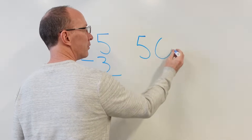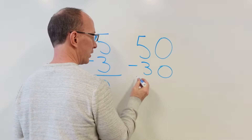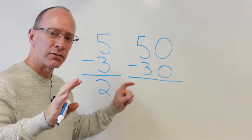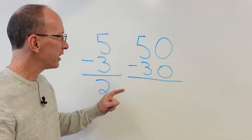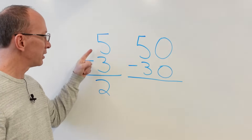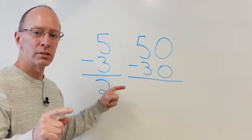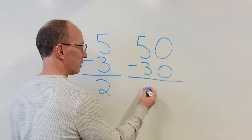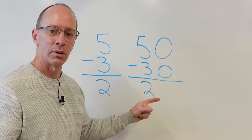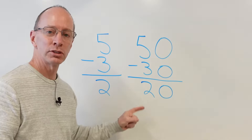Our next problem is 50 minus 30. Can you do that? Take a look at that. What are your eyes first looking at? I think your eyes are first looking at that five and the three, because it looks like five minus three. So you know that five minus three equals two, and zero minus zero equals zero.